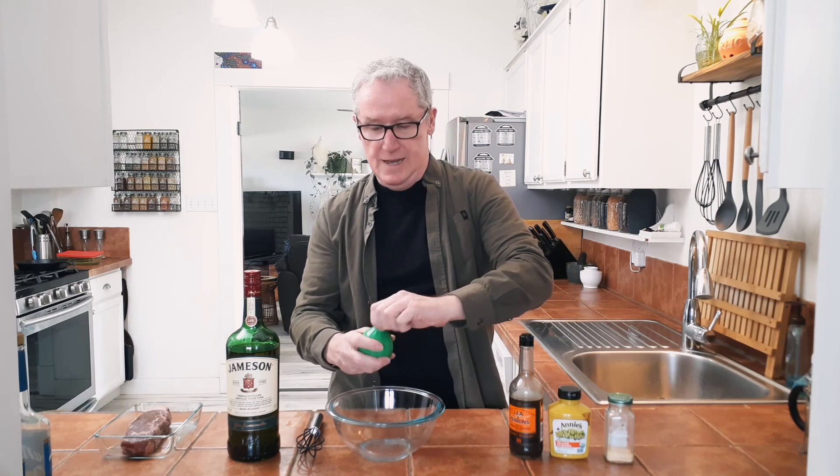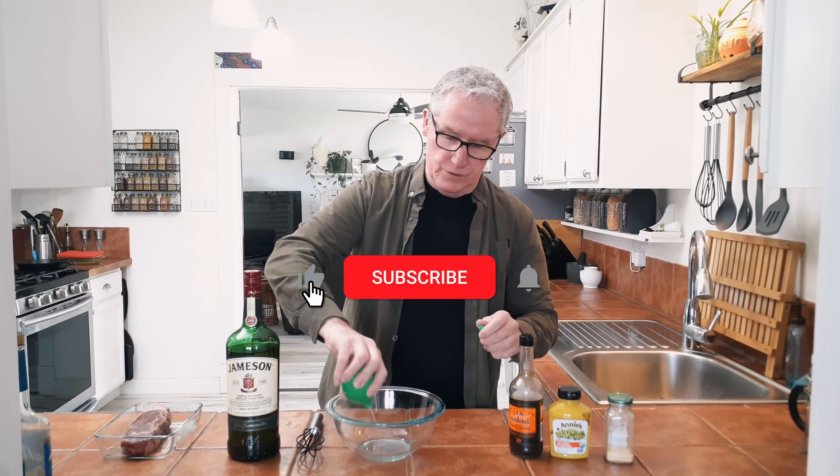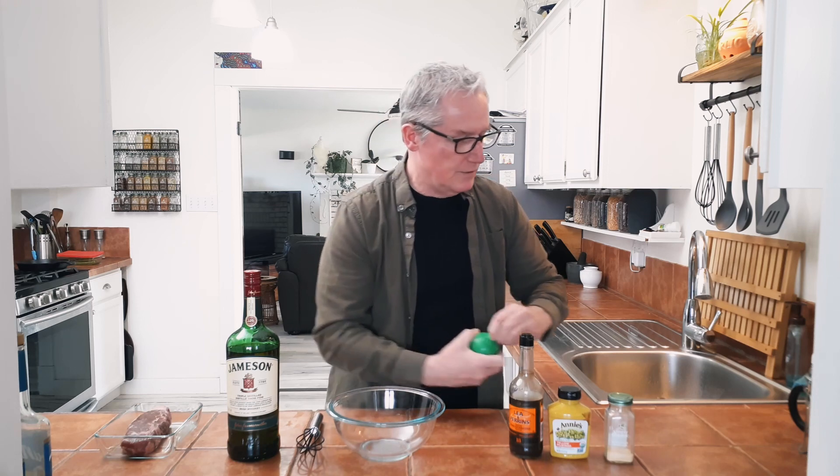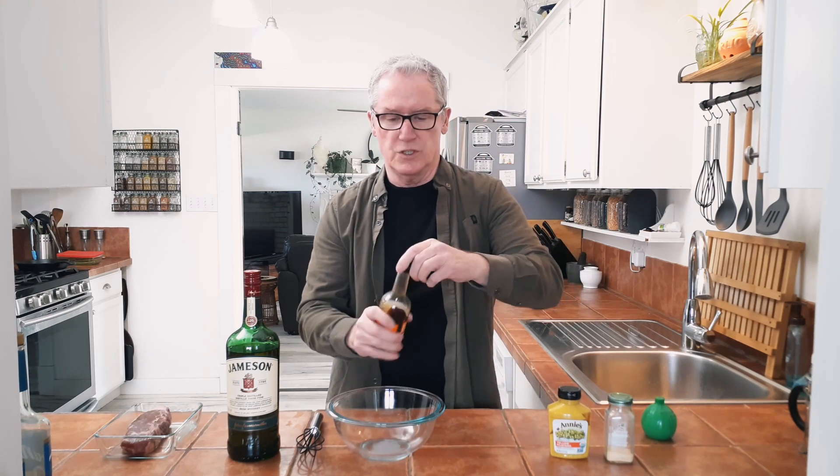So the first thing I'd like to get in is some lime juice. Lime juice. I bet you're eyeballing that, aren't you? Yeah, it's going in there too. Some Worcestershire sauce.